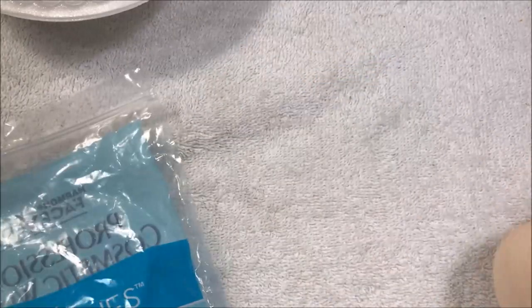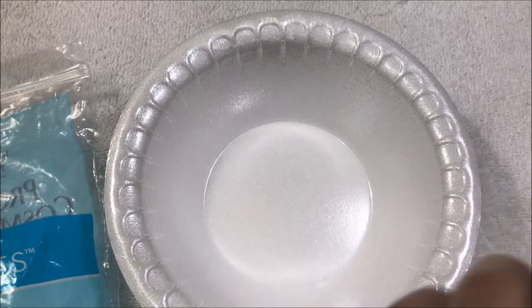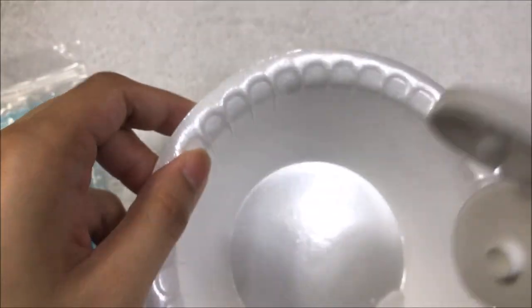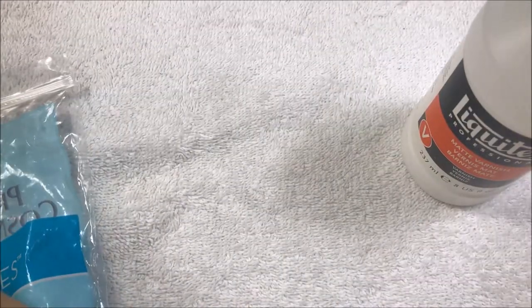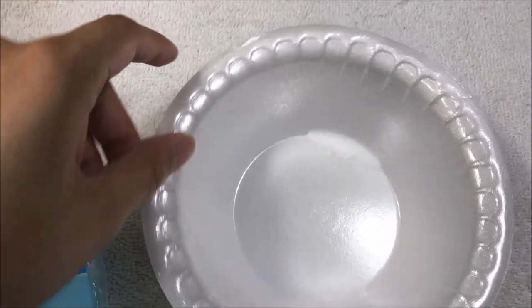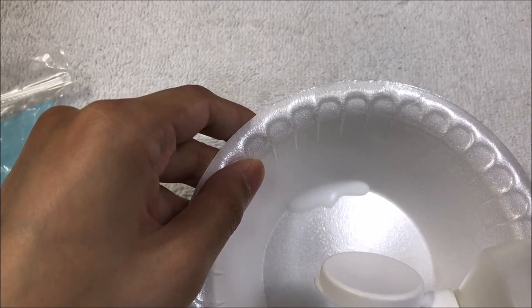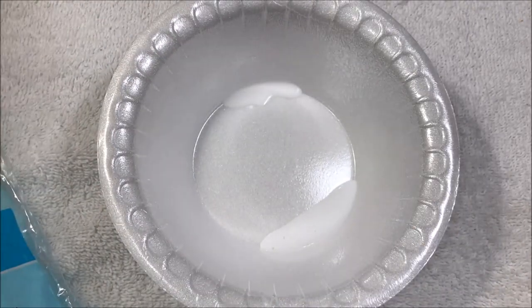First I've got a styrofoam bowl here. I'm going to pour a very small amount of sealant into it so I can dip my sponge in. I'm going to concentrate it sort of on the edge — you can see a little bit came out. I'm going to try not to use that portion because that was when I did not shake it. Now I've got just that little bit that I'll be dipping the cosmetic sponge in.